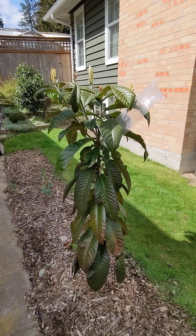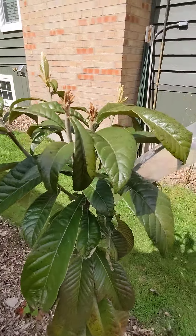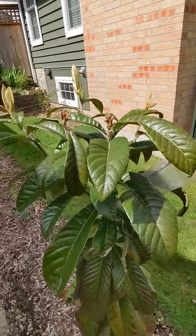What I've got going here is I noticed that this trunk is growing up in the middle, but it's also trying to branch out into about five different branches.